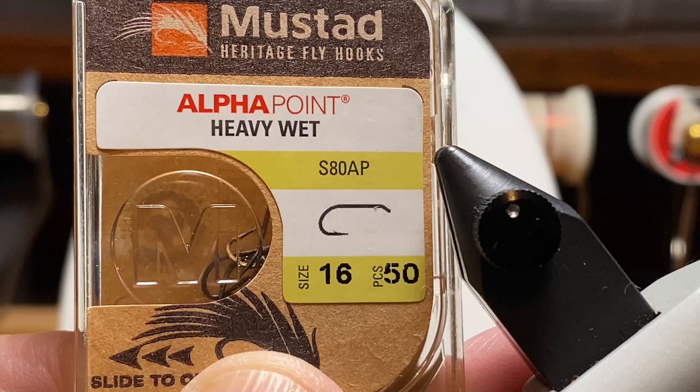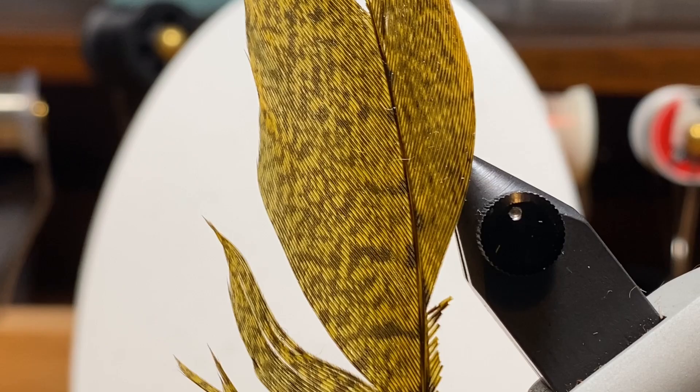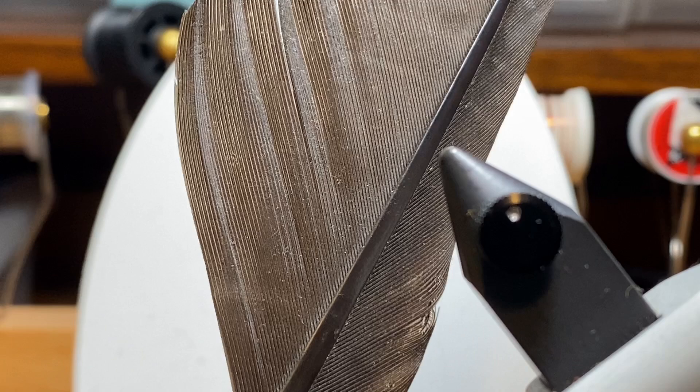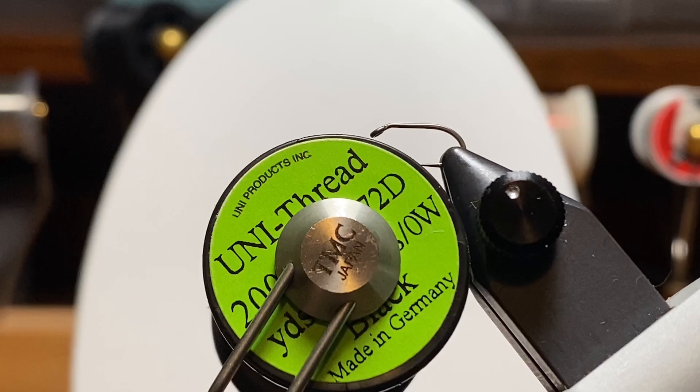I'm going to do this one on a Mustad size 16 — a heavy wet fly hook, kind of short-shanked. It's perfect for these little nymphs. There's a picture of our lively legs size 16 in olive; you'll see there are three pairs but we're only going to use two. This is a feather from a pheasant tail, dyed yellow — I'm going to use that for my tail. I'm going to use a piece of extra small black wire as a rib, a section of goose quill for the wing case, a little olive dubbing, and hold it all together with some black 8/0 Uni-thread.